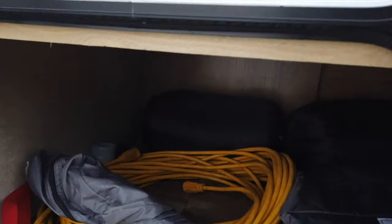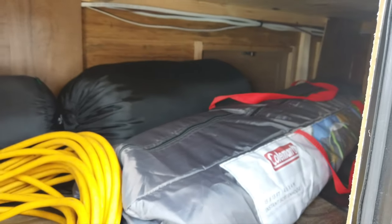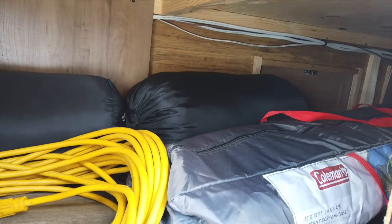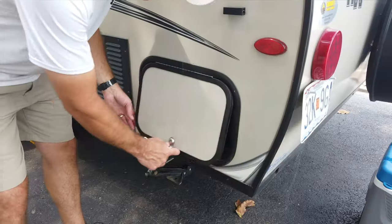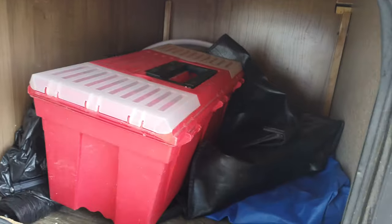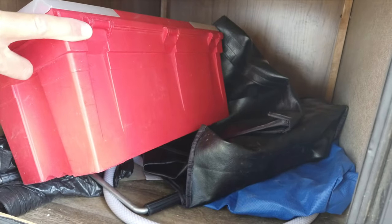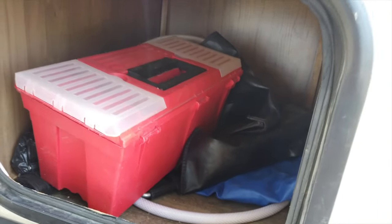In this back compartment it goes almost the full length of the bed and we use it to store bigger bulky items — at this point we've got a screened-in porch, extension cord, sleeping bags — but you've got a significant amount of underneath storage here. The last compartment is on the back left, driver's side of the rig. We use this to store items we need to set up and tear down: tools, a water hose, electrical cords, that sort of thing.